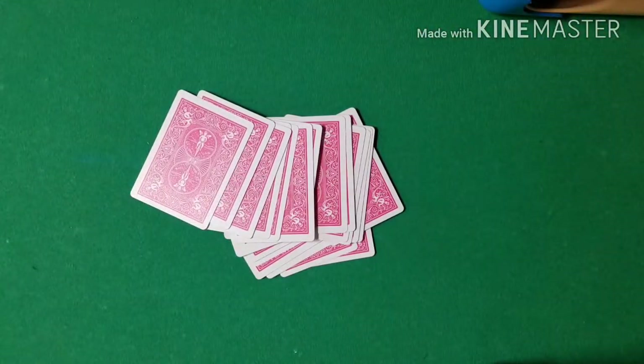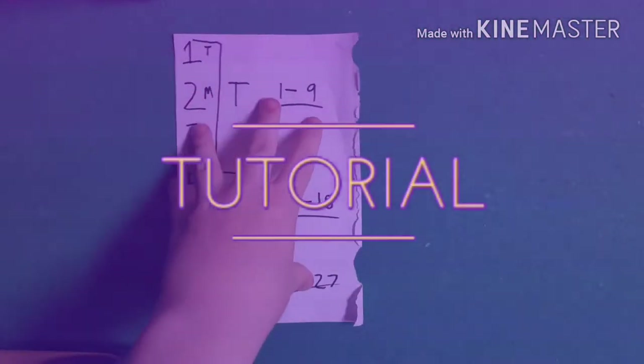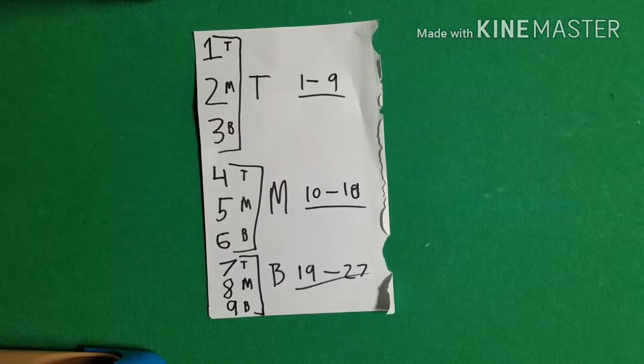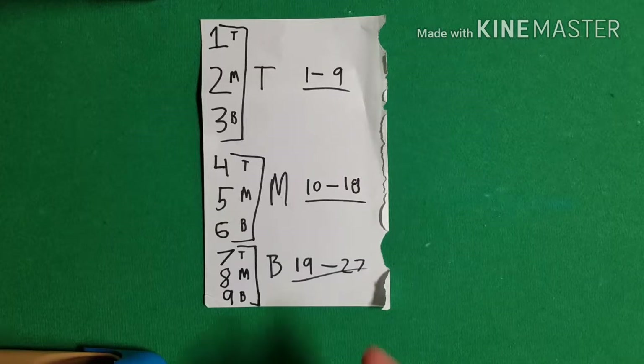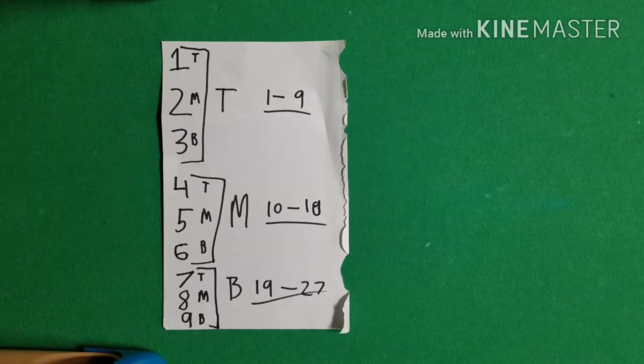That is the trick — I hope you guys enjoyed it. Now for the tutorial. You're probably looking at this thinking, what am I looking at? Well, this is the reason the trick is a little bit difficult for the first few times. The trick is easy — there's no sleight of hand or anything like that — but it does require a lot of memorization. What you need to memorize is this chart right here. This chart needs to be memorized by heart to pull off this trick in front of people, because obviously you don't want to have it in front of you while performing.